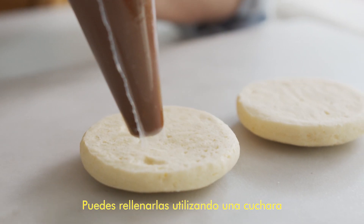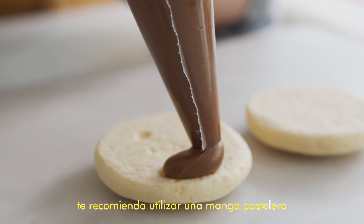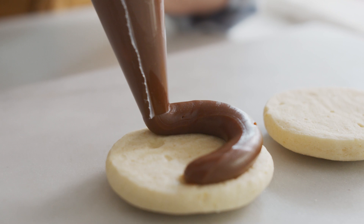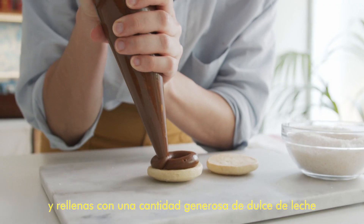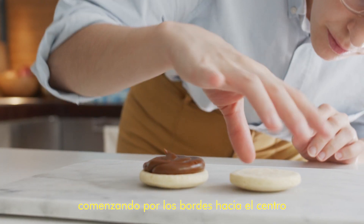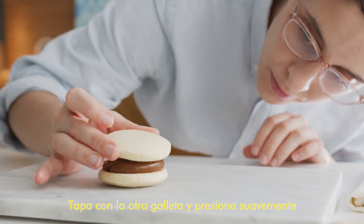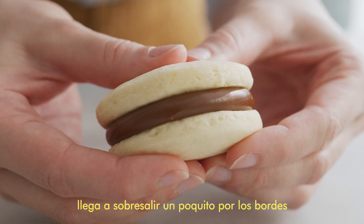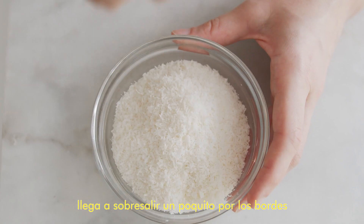You can fill them using a spoon, but for the best look I recommend using a piping bag. Start with one cookie bottom facing up and pipe a generous amount of dulce de leche from the outer edge to the center as you go. Then take the second cookie and sandwich them together, pressing gently so the filling peeks out from the edges a little bit.